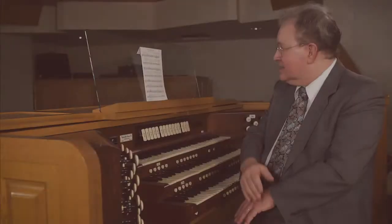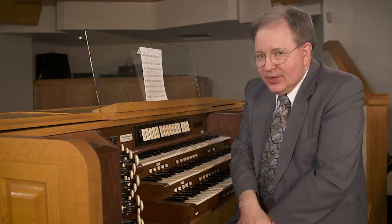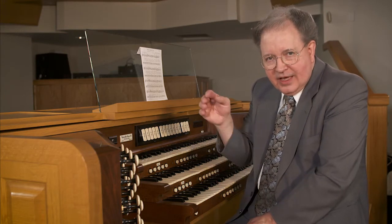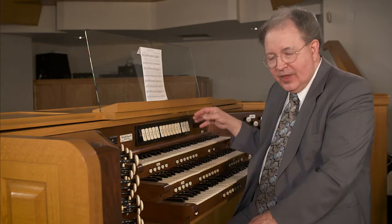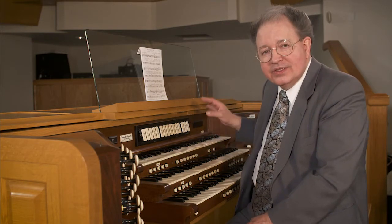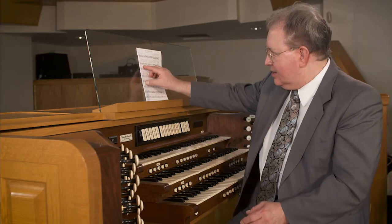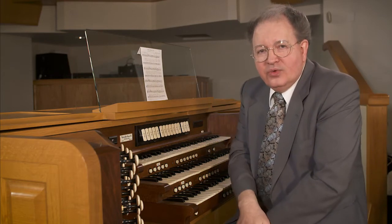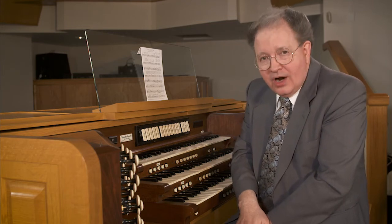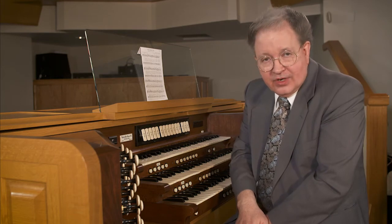If we were going to take this and try to make a folk arrangement out of it but play it on the organ, one of the common ways to do it is to take the melody — as we have in the past — and solo it out. In this case I would solo it out in the right hand, moving the soprano line up an octave. Then underneath it, instead of reading these block chords, I would create a new rhythmic pattern based on the harmony so that we have the same harmony but in a different texture.